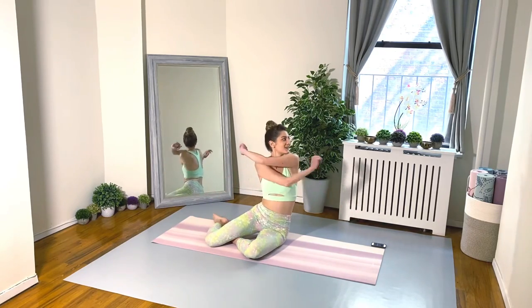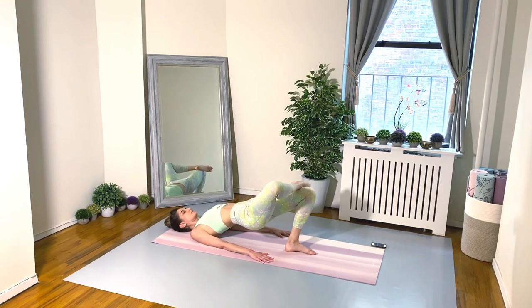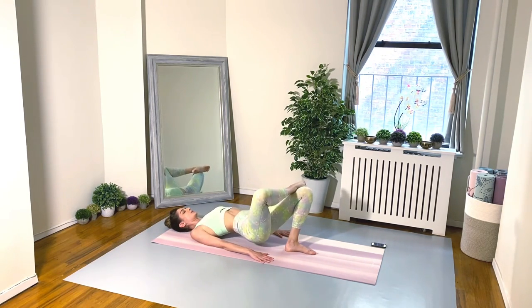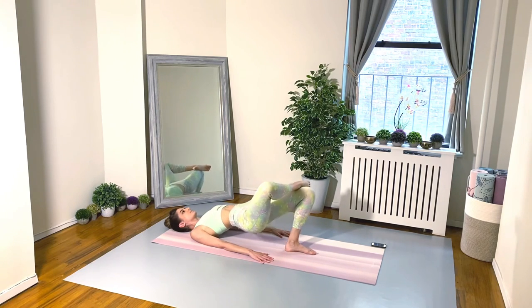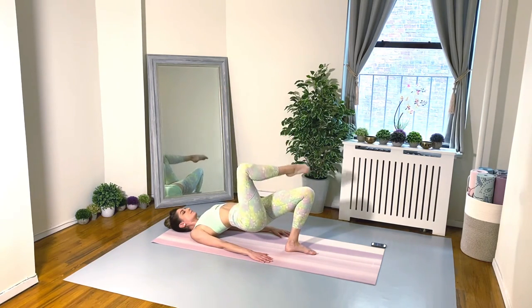Exercise number three: shoulder bridge with your right leg crossed over the left. Pulse it up four times and then extend your right leg up and cross it over again. Arms are pressing into the floor for support. Make sure the hips are lifted and, more importantly, level — just because your right leg is crossed doesn't mean you're allowed to drop that right side down. Keep that right side lifting; the left glute should be on fire.